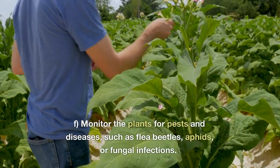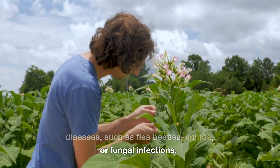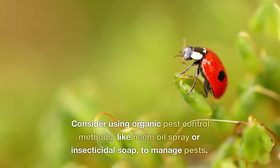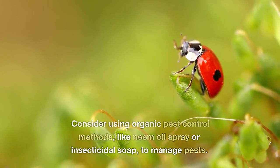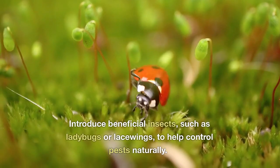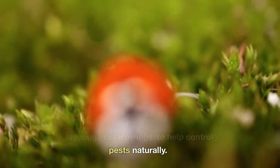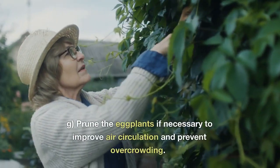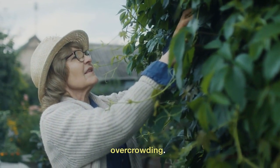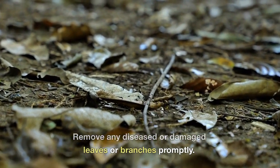Monitor the plants for pests and diseases, such as flea beetles, aphids, or fungal infections. Consider using organic pest control methods, like neem oil spray or insecticidal soap, to manage pests. Introduce beneficial insects, such as ladybugs or lacewings, to help control pests naturally. Prune the eggplants if necessary to improve air circulation and prevent over-sprouting. Remove any diseased or damaged leaves or branches promptly.